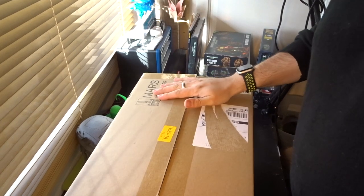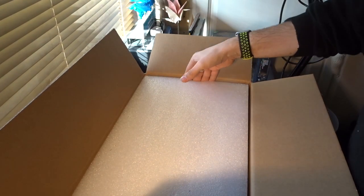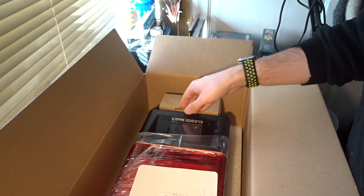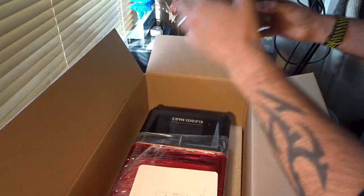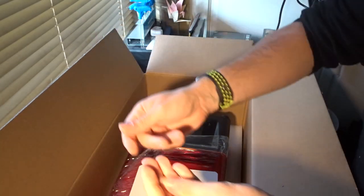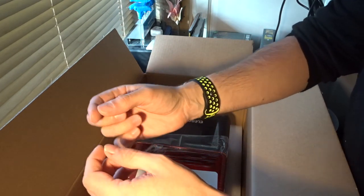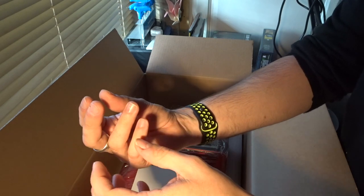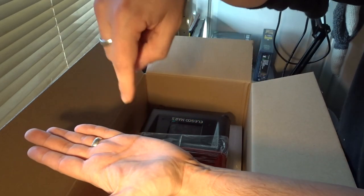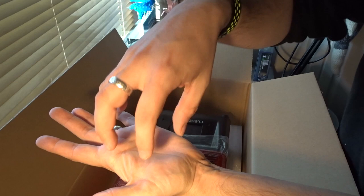Hey folks, JD here and today we're going to be unboxing a new 3D printer that I have received. This one's different to my current one — my current Ender 3 is a PLA printer, so it prints off spools of PLA, which is basically just cornstarch that feeds through the extruder and into the heat element at the bottom. As it heats up to around 200 degrees Celsius, the PLA becomes malleable and you start to create a 3D print.